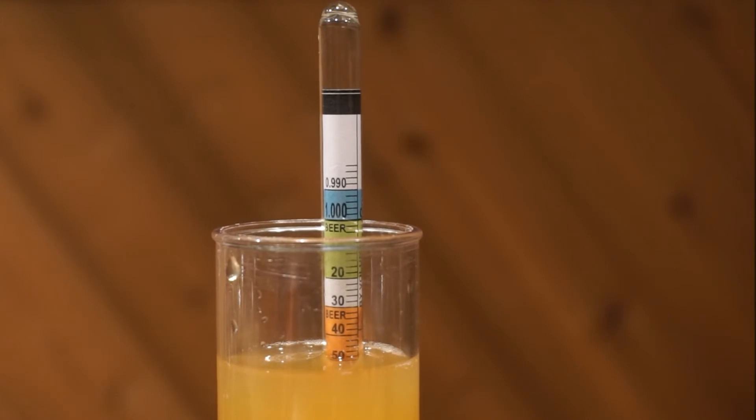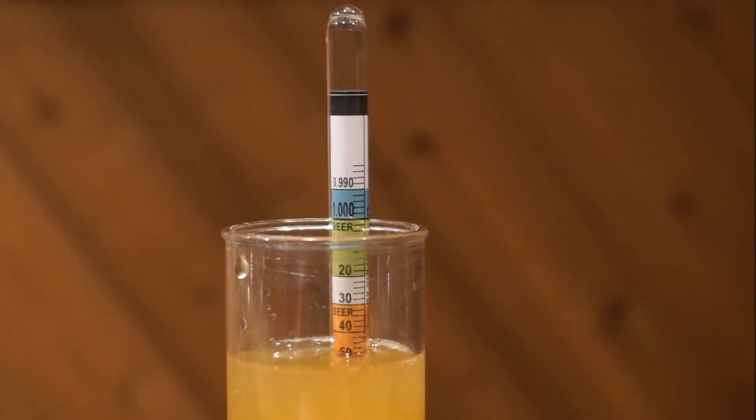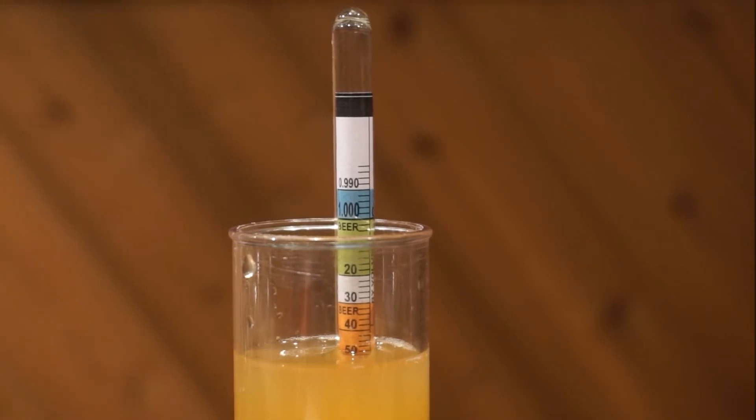It can be a little hard to see, but for this cider, the specific gravity is 1.046.